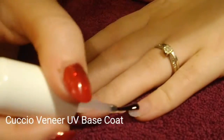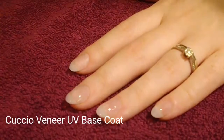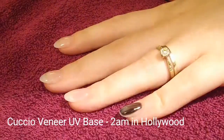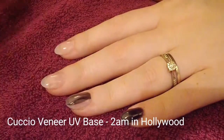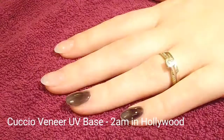Here we go — this is my amazing Cuccio vanilla UV base coat. I have fallen in love with gel polish, but you could do this in normal polish as well. I'm going to be applying a black UV coat to my pinky and my ring finger.